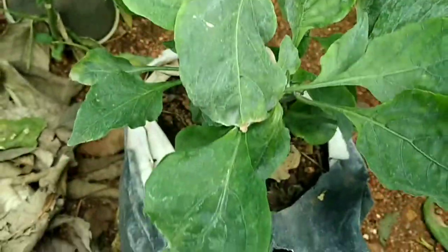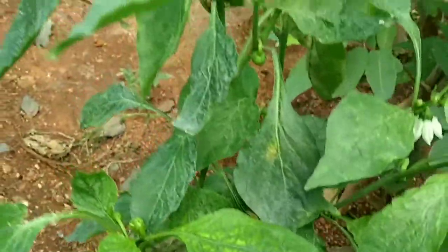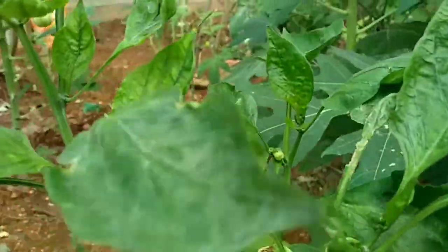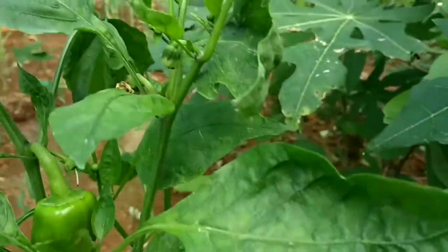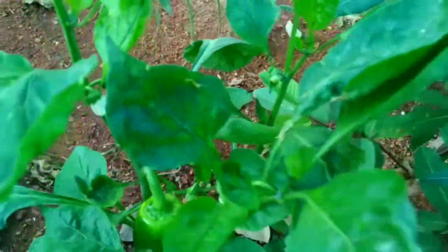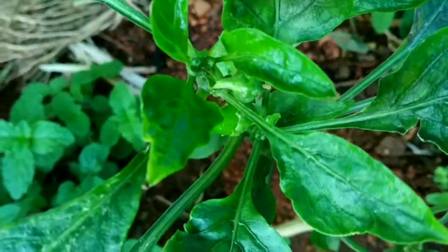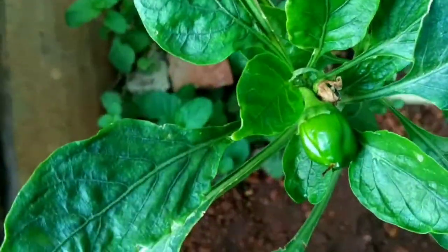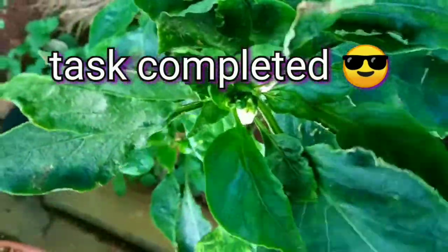So friends, this was all about how to get rid of aphids. Please do try it at your home and comment your results below. If you are new to my channel, please subscribe — give it a like, share, and comment your results below. That's all for today. This is Gardening Bee signing off — have a happy gardening, bye bye friends!